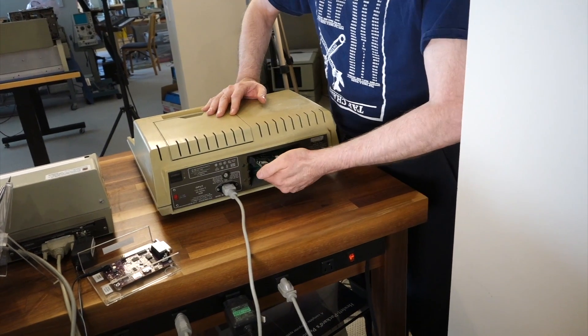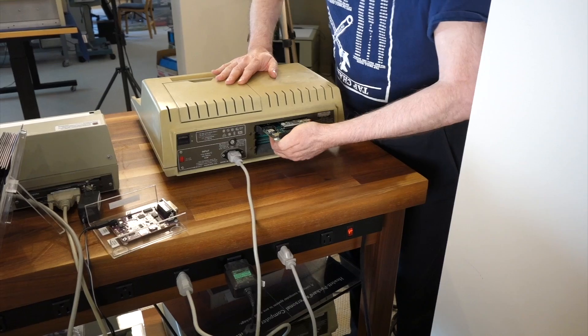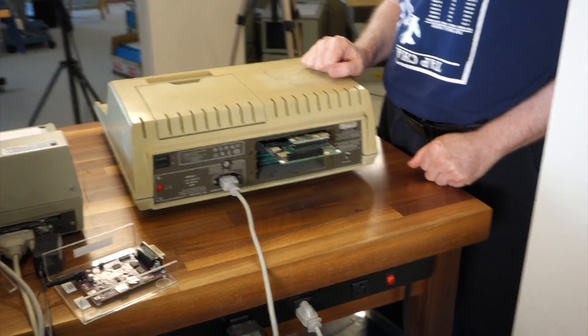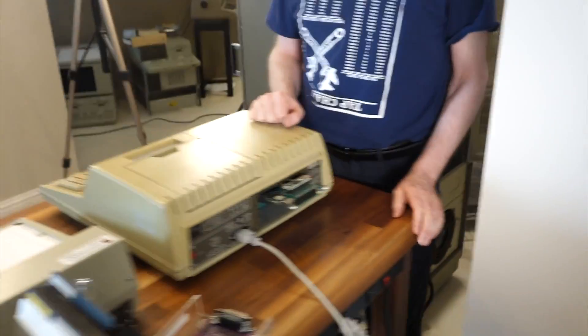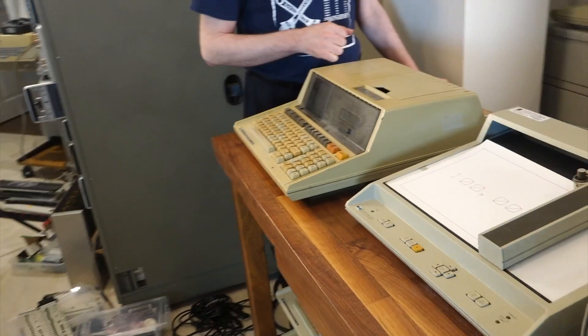But very recently, Philippe Frieden and his collaborators have come up with a much easier solution. It's called the EBTKS board, and all you have to do is plug it in at the back of any Series 80 computer, and you are good to go.